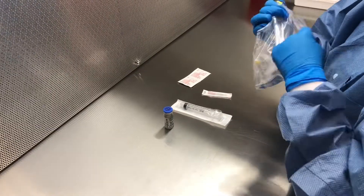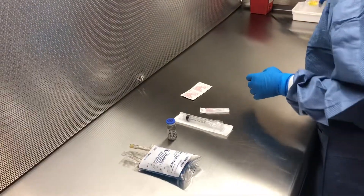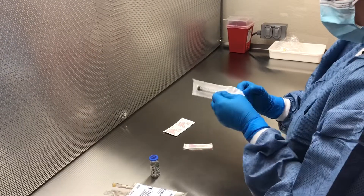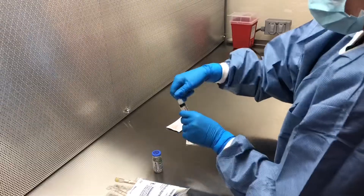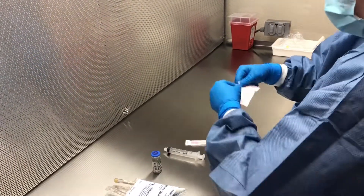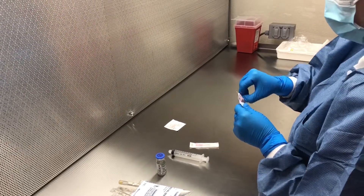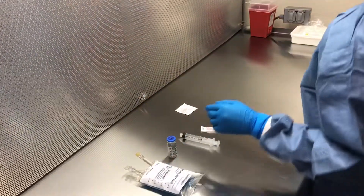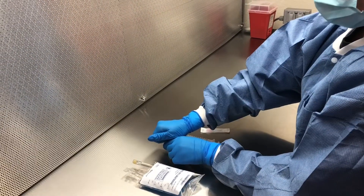As you are unwrapping your products, make sure to put all plastic trash into your trash container so that your space is not cluttered. Before you can begin compounding, make sure to sterilize any ports that you might be adding things to. This includes the stopper for the top of your vial as well as the stopper on the IV bag. Sanitize these by swiping three times in the same direction on each product using a different swab each time.